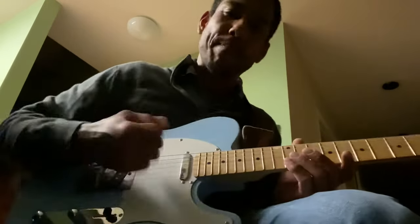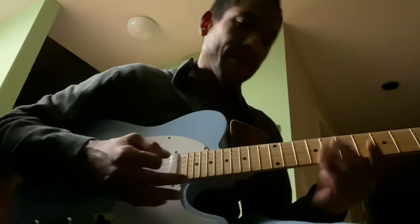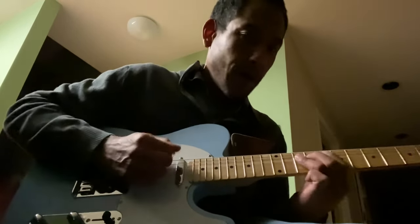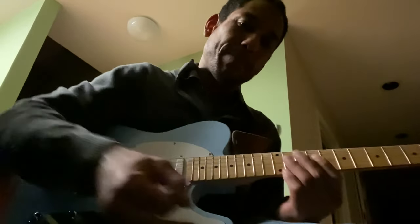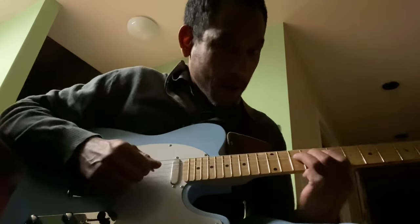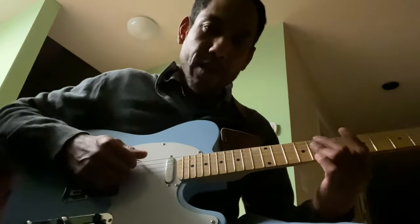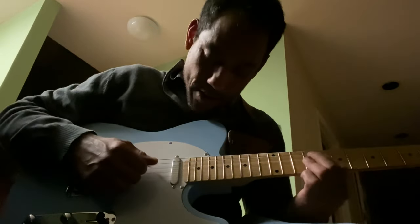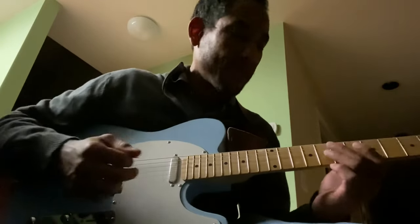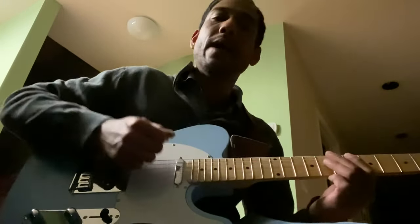I'm never separating my strumming hand when playing lead and rhythm because I don't think of them as separate. Even when playing a lead line I'm still hitting all the strings all the way through. Of course it's going to sound disconnected if you play your chord and then stop. Part of having that lead and rhythm flow together is hitting all the strings and muting at the same time.